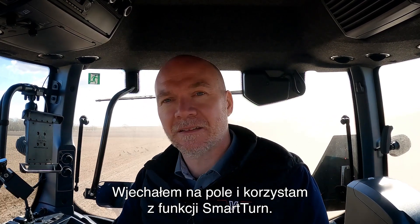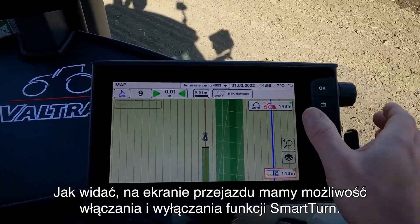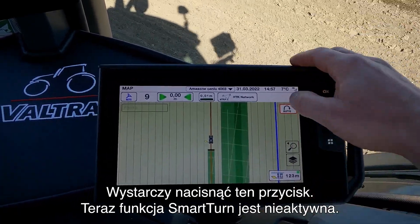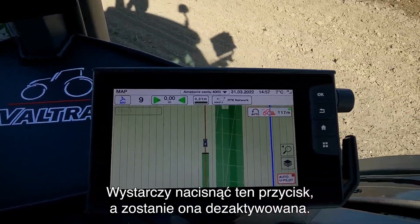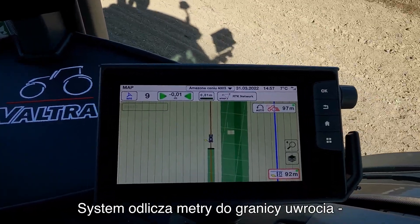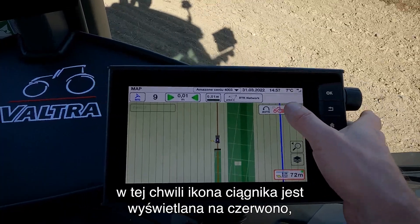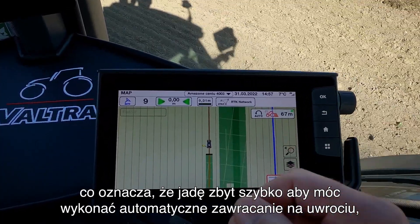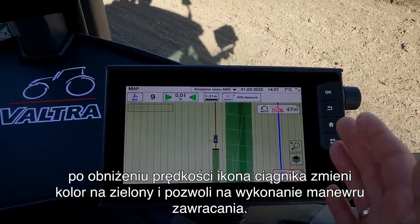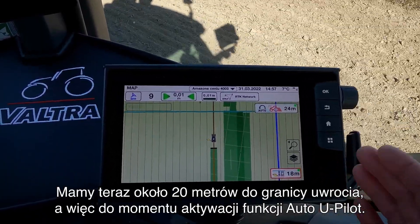Now we're in the field out using our Smart Turn feature. As you can see here on the run screen we have the opportunity to turn on and off the Smart Turn — we just do that by pressing up here. Now the Smart Turn is turned off. I can do the same with the Auto U-Pilot, just press down here and then the Auto U-Pilot will be turned off. Now you can see it's counting down the meters to the headland and at the moment the tractor is red up here. That indicates that I'm going too fast to turn at the headland, but I have set up my Auto U-Pilot to go down to a lower speed when I hit the headland and then the tractor will turn green and allow me to turn around. We can now see we have about 20 meters before the Auto U-Pilot will engage.